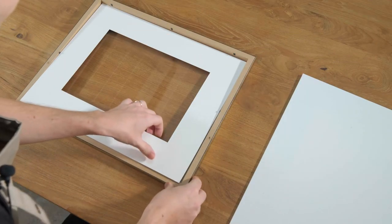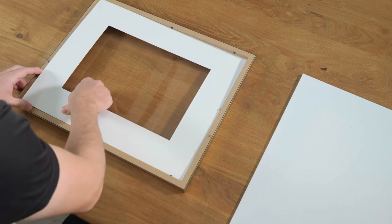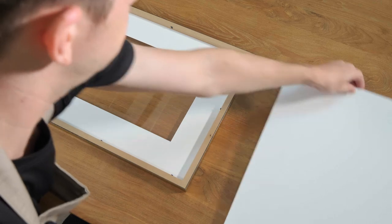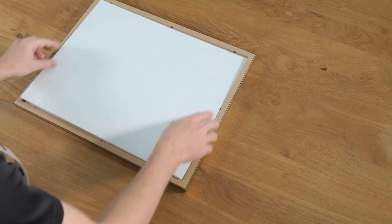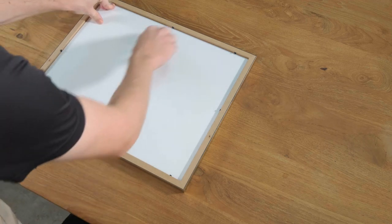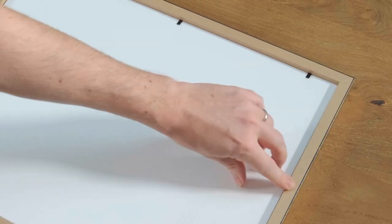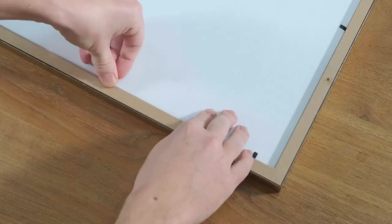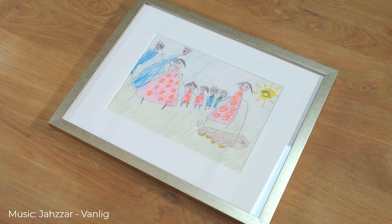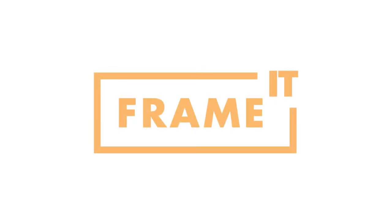We just do the mat border first, then we do the PVC backing. Press down the black flexi tabs, and again we've got it perfectly mounted.